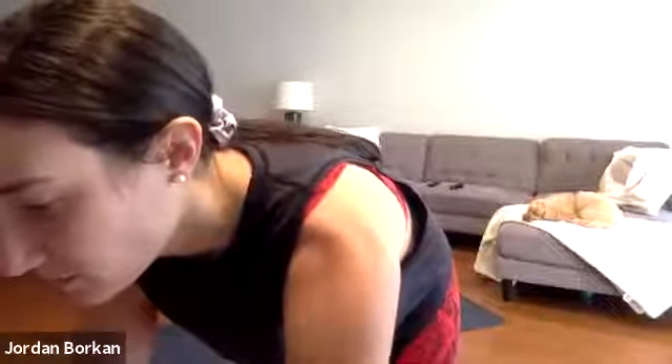Lay your head down. Option to extend your arms long beside you, or place one hand on your heart and one hand on your belly. Close down your eyes or soften your gaze. Settle into this space now, letting your week and your day go, and just be present with the other people on this Zoom yoga. I'm so grateful for all of you for being here. One more person joining us now — Dara, we are getting started on our backs.